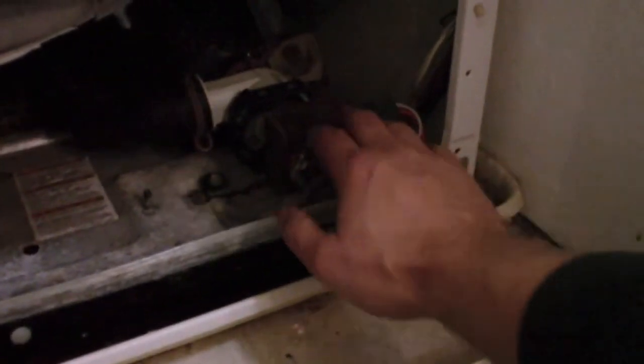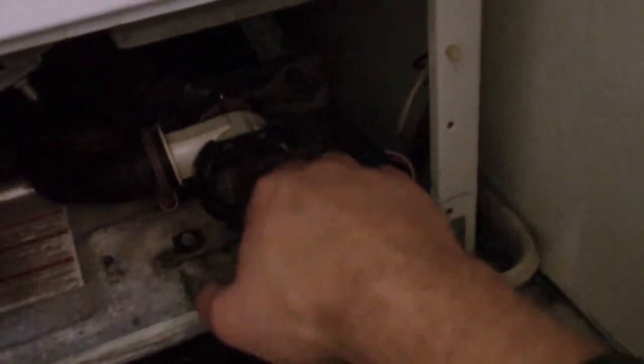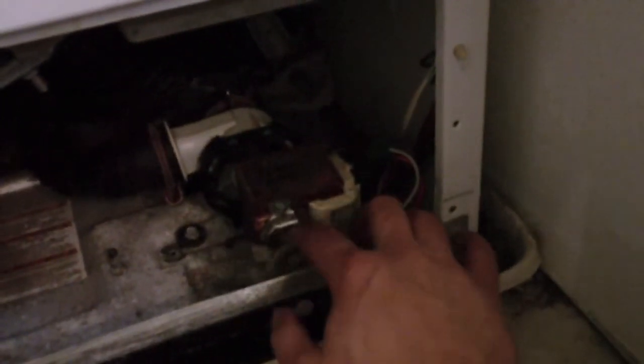I decided since I had this old pump and it wasn't being used for anything else, I'm just going to go with it. I re-drilled a hole using a right angle drill — that gave me enough clearance to get in here and make the hole. I mounted it permanently, and now it sounds good. It doesn't vibrate excessively. I don't have to worry about it moving out of position and ruining that fan blade on the back. So I'm just going to put this cover back on and we'll call this repair done.